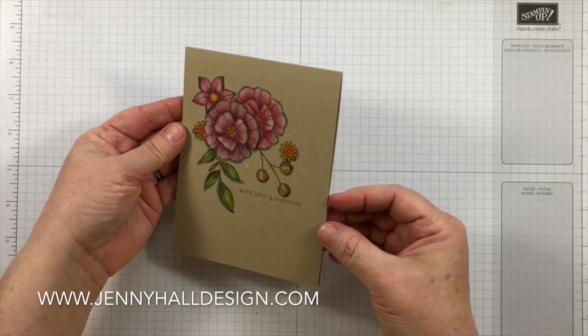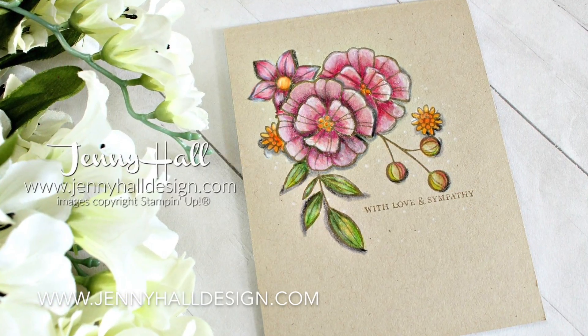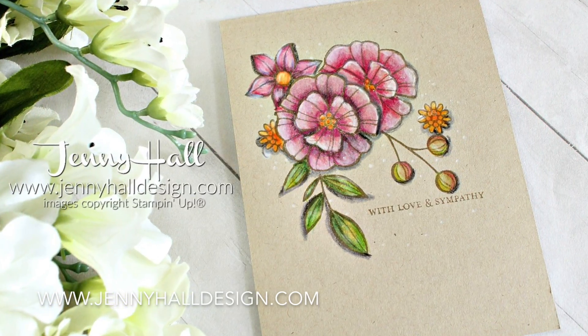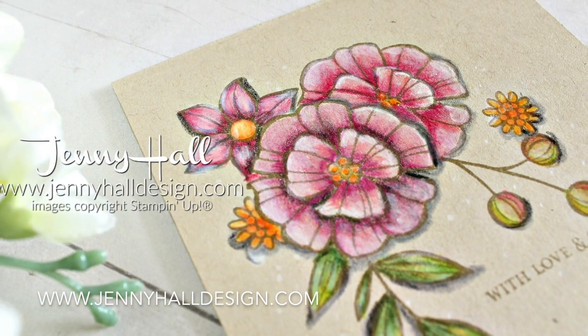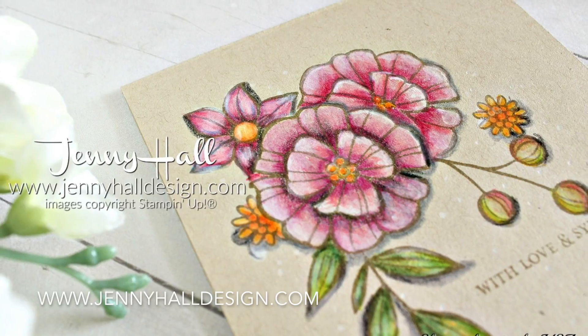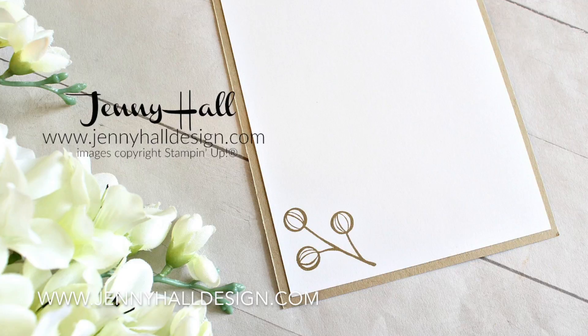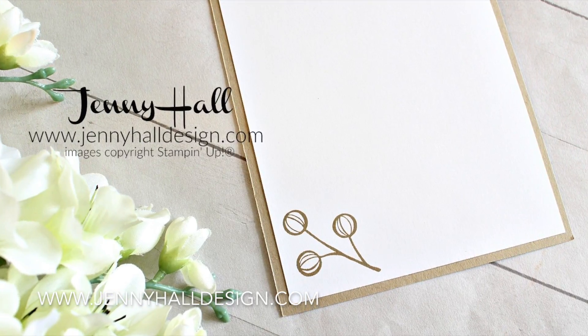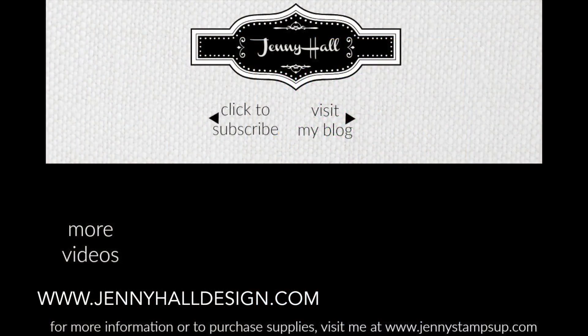The inside of the card is carried through with another stamp. I hope that you have enjoyed this project and I would love to see how you use your colored pencils on Crumb Cake cardstock. All of the products I used are available right now in my online store — go to JennyHallDesign.com and click on Shop Now. Thank you so much for joining me today. I'll see you next time!